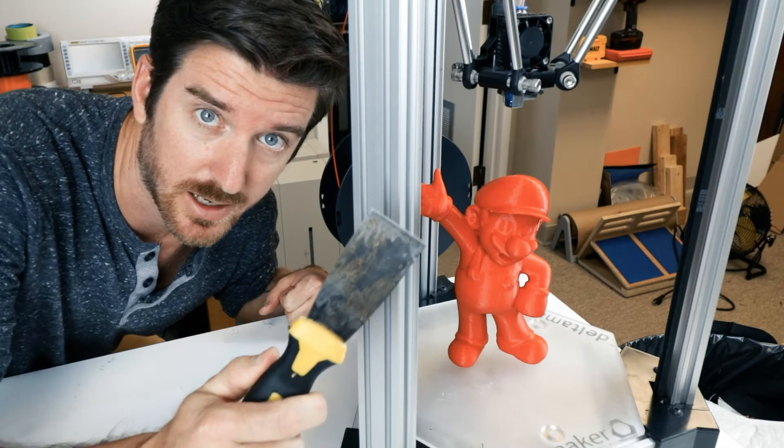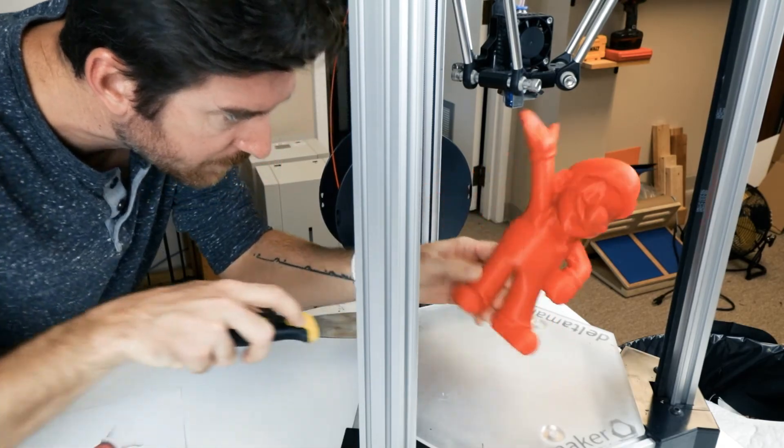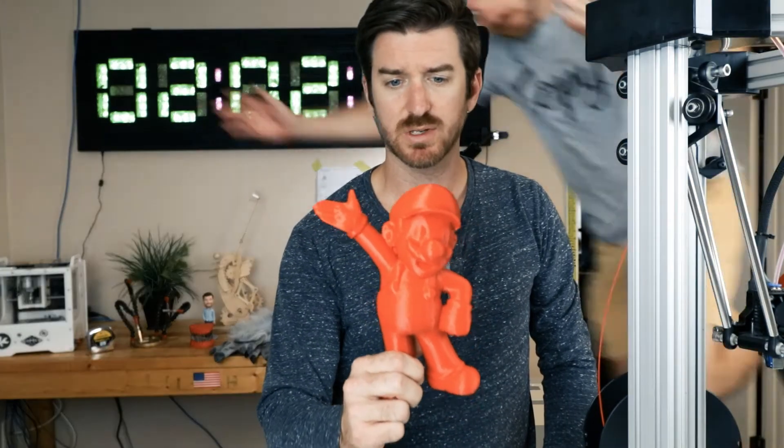And when the print's done, all you have to do is take your handy dandy scraping tool and scrape it off the platform. So once it's done, you just have a completed Mario — you can print it again, you can make a bigger one, or a smaller one.